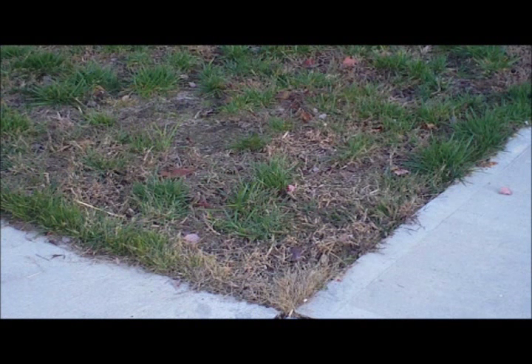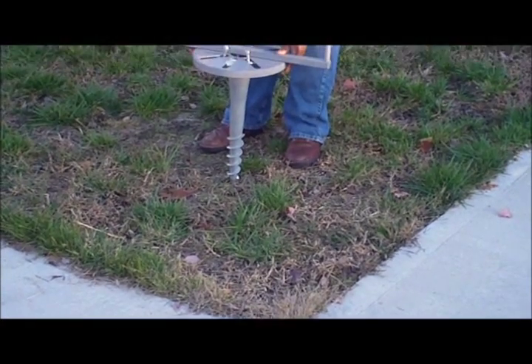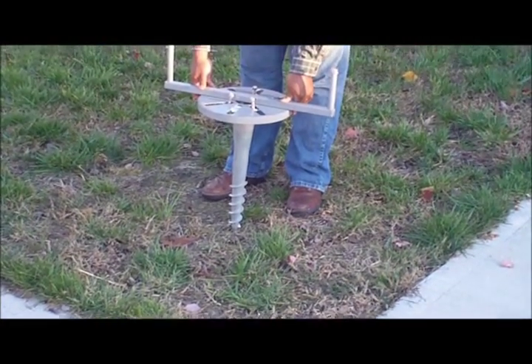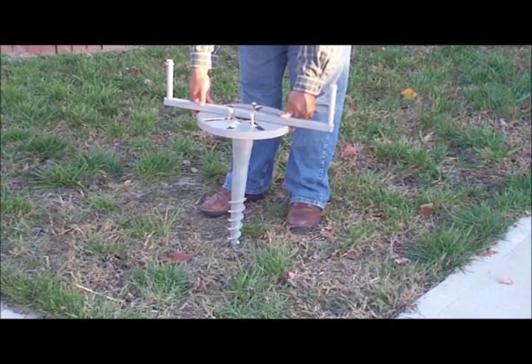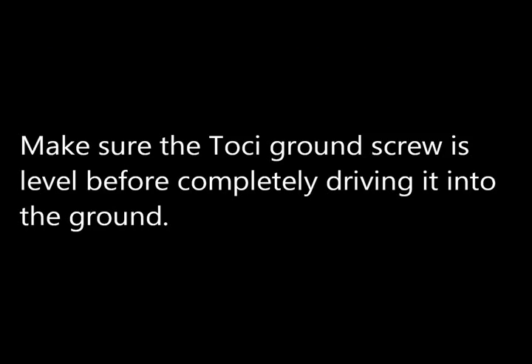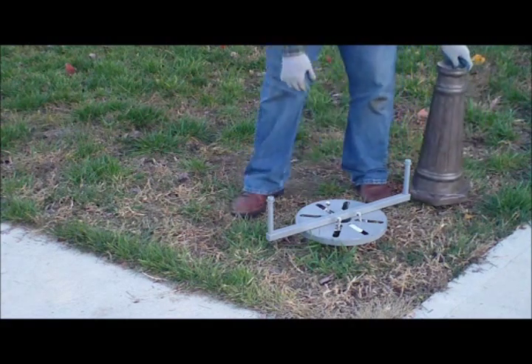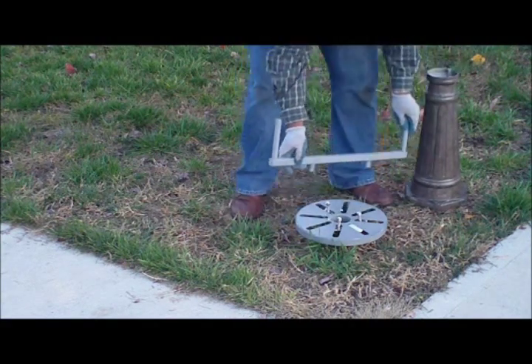Consider the location of your solar lamppost such that it is free of shading through most of the day and preferably facing south. Place the assembled Toshi ground screw at the desired location and drive it into the ground. Make sure the Toshi ground screw is level before completely driving it in. Then pull out the installation rod and attach the lamppost base to the Toshi ground screw.